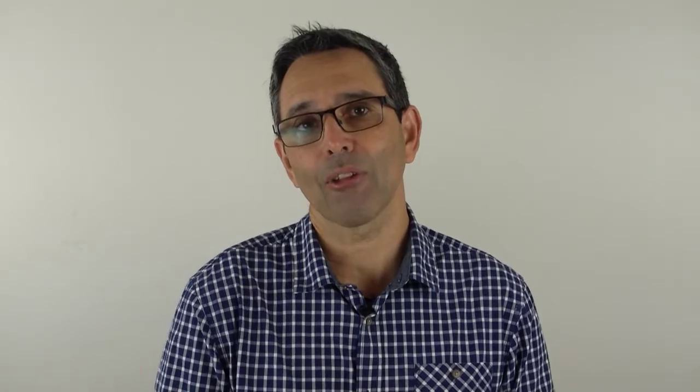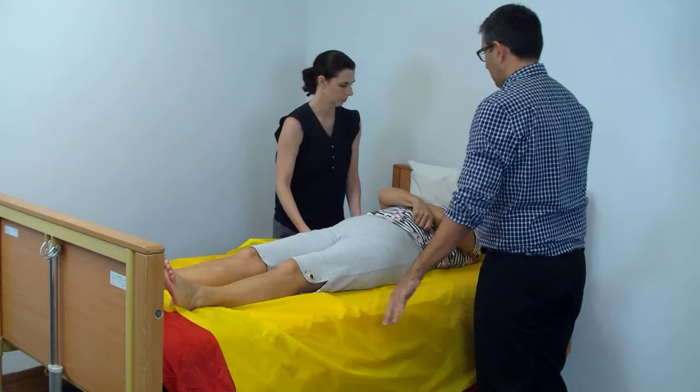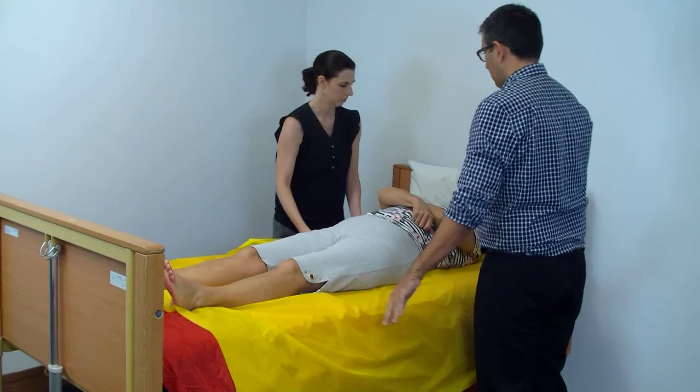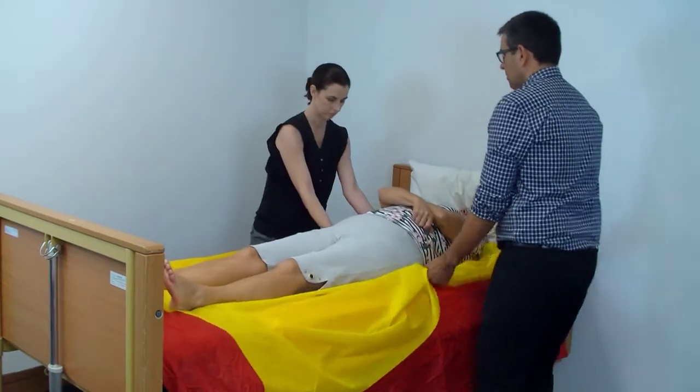Then, in a coordinated fashion, we simply lunge from one foot to the other and slide the person up the bed. It's really important that we avoid twisting in this procedure, because as we're moving side to side there is the potential for twisting. We can make sure we don't do this by standing with a nice wide stance and simply lunging or shifting our weight from one foot to the other. And of course, we've got to do it in a coordinated fashion.